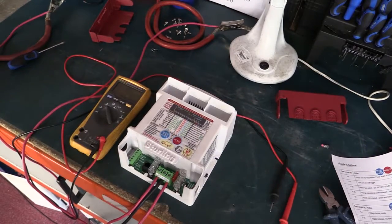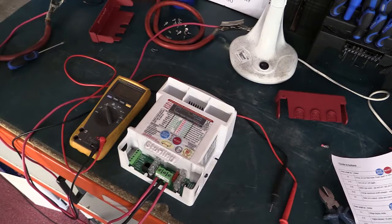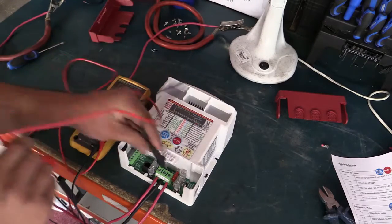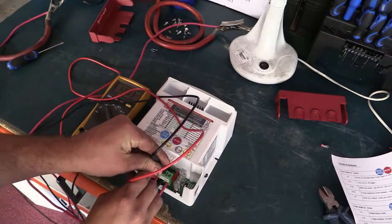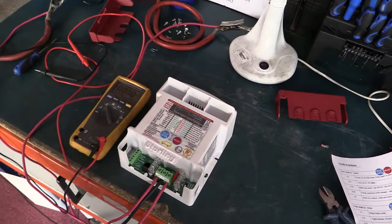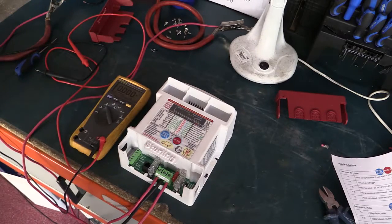We've left this unit for about five minutes - all the lights have gone out and it's in standby mode. The input voltage is about 12 volts, which is what you'd normally see - we can confirm 12.03 volts. There are a couple of ways to reactivate this unit: we can either turn it on or off, or we can do a factory reset.